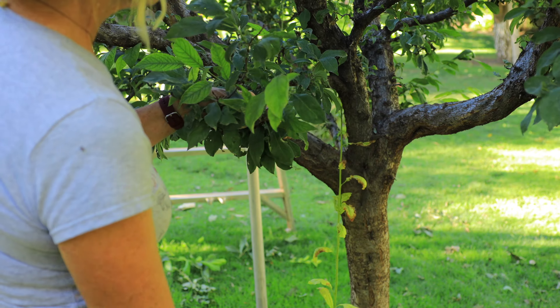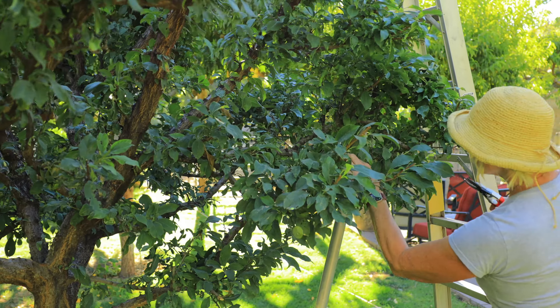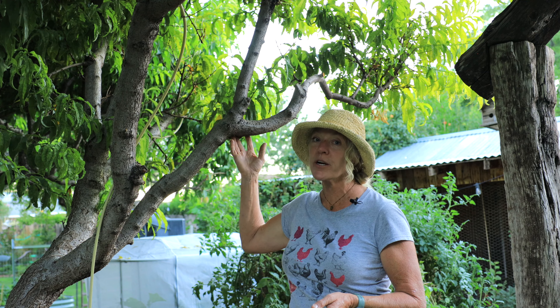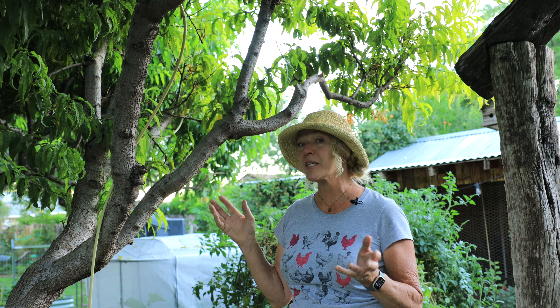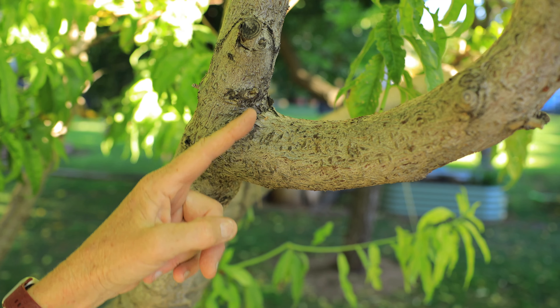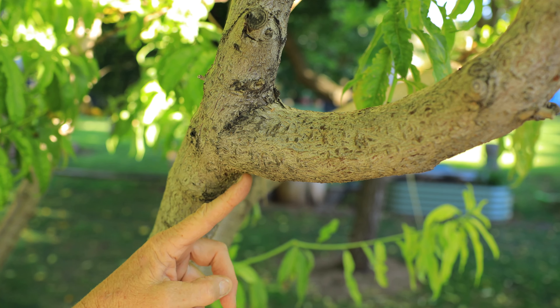We want to go into the middle of this tree and remove all of these branches that are angling in, and we want to cut back to the collar, but we don't want to cut the collar. While we're in here, we also want to remove any dead or crossing branches. There's no reason to put any paint or pruning sealer over these cuts — they actually heal really quick without any of this.